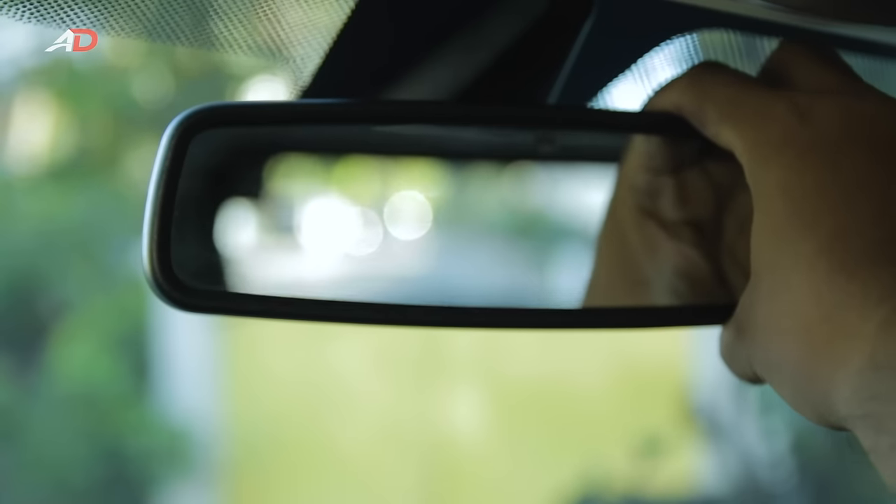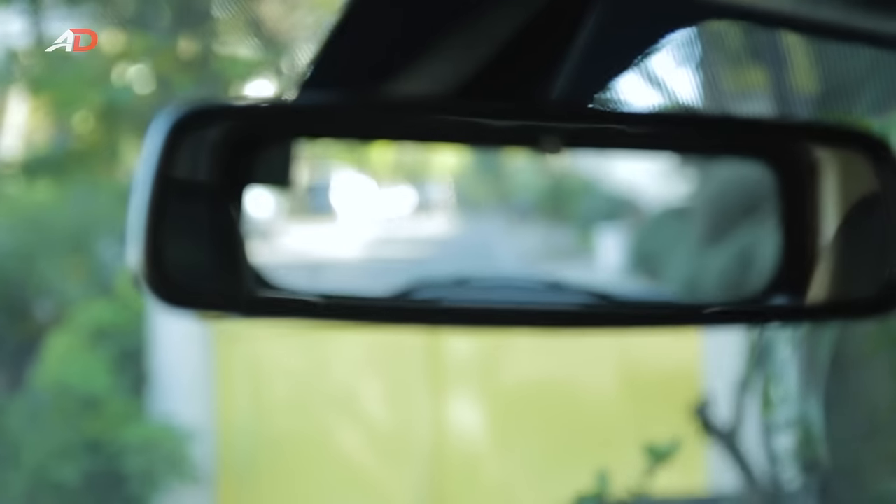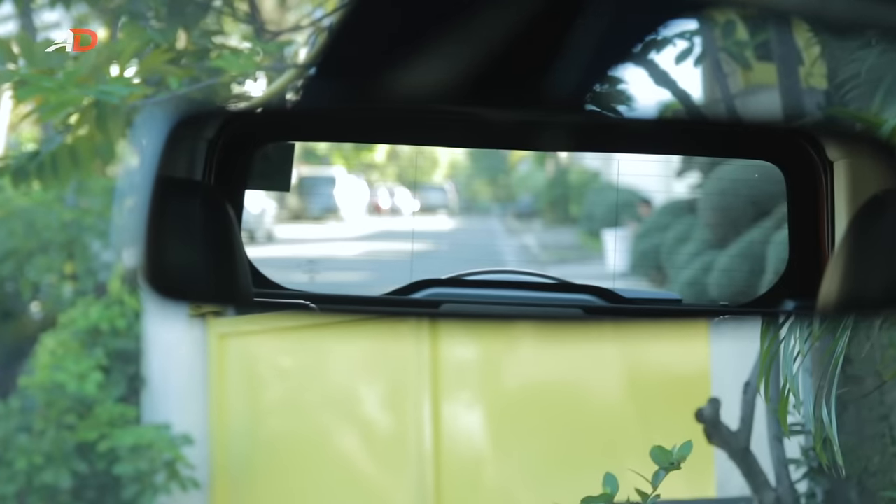First, the rearview mirror. There's only one way about it. Make sure that you have the entire rear windshield in the center of your rearview mirror. Not the kids in the back — this mirror is to see what's outside, not to play peekaboo with the kids.